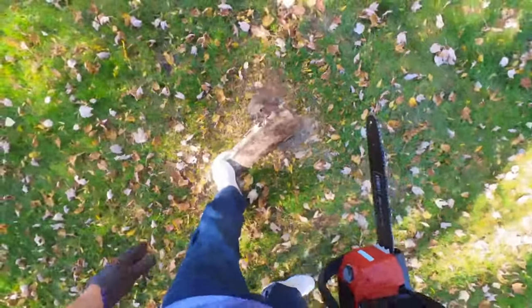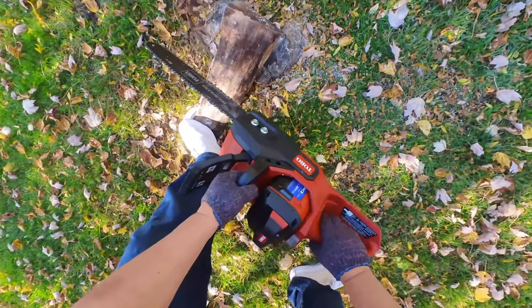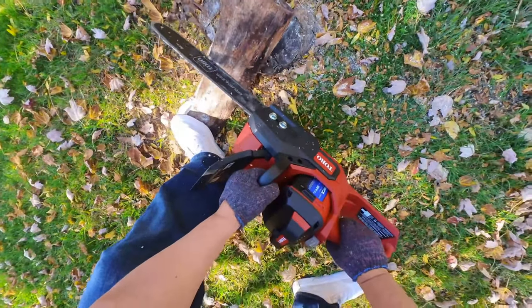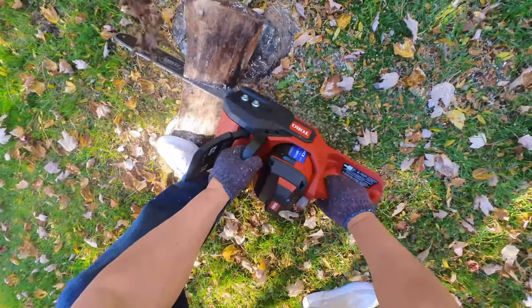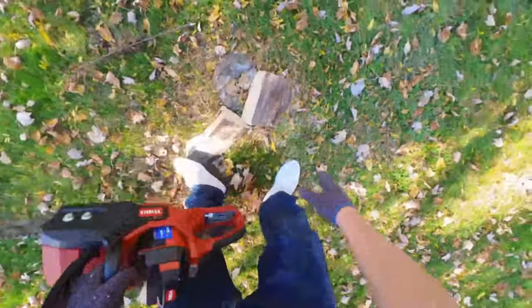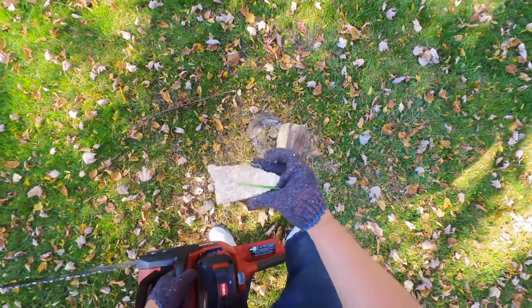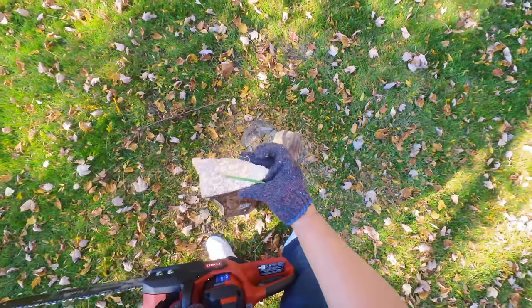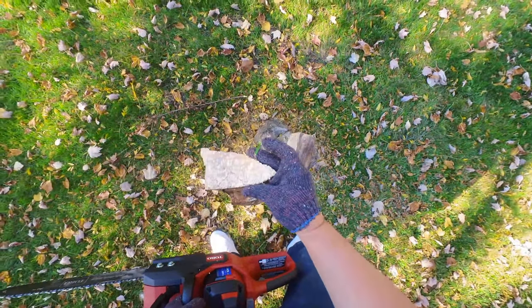Let's try one more. Another log here — too big to fit in my stove, so let's try to cut through this bad boy. One of the things I want to point out is that even though it's pretty flat, it's really wide, and sometimes that can actually act like a brake and really bog a chainsaw down. But obviously this had no problems cutting right through that — a nice clean cut too.